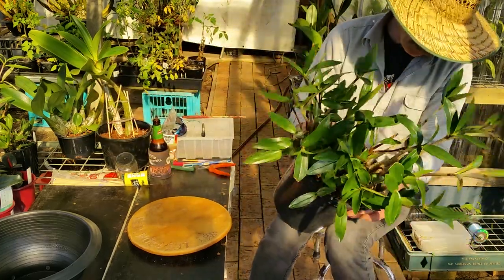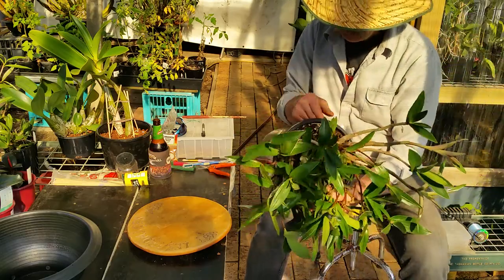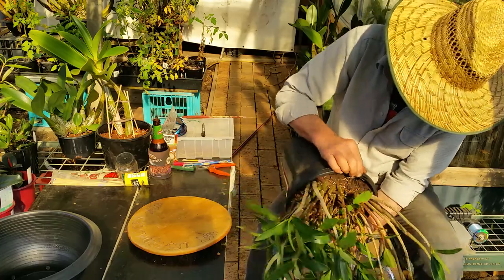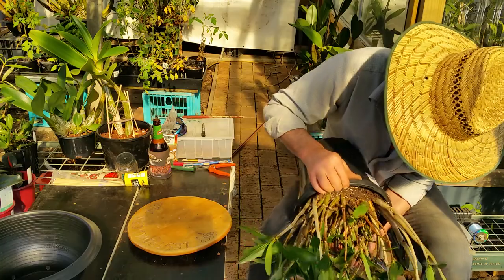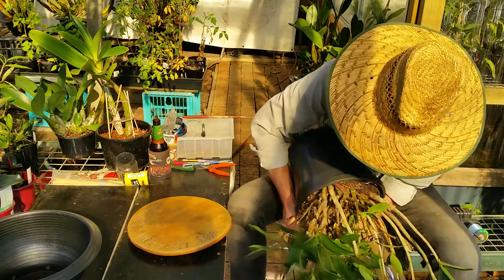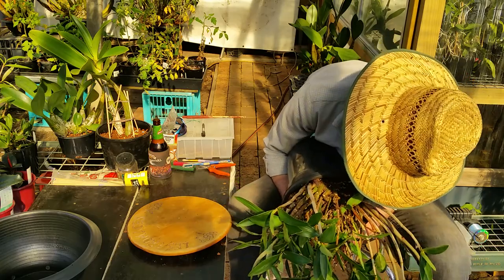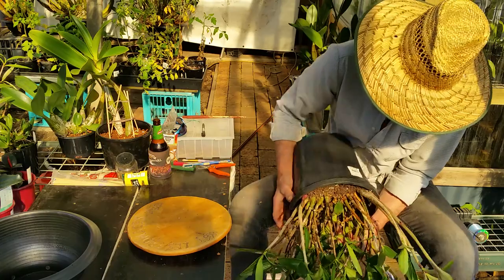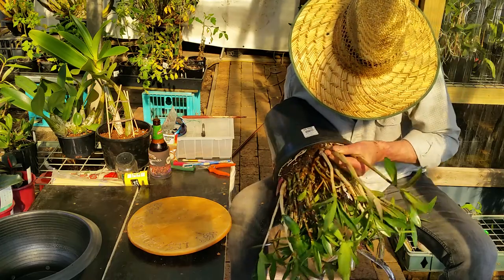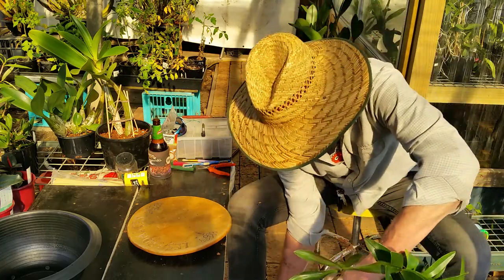I'm not that happy with the pot either. I've got some nice new growth coming along, so I'm going to see if I can get it out without too much damage. I've got to be careful where I grab. I'd rather break an old one.